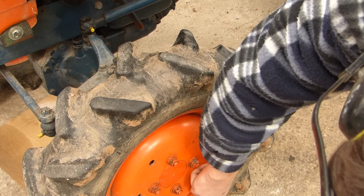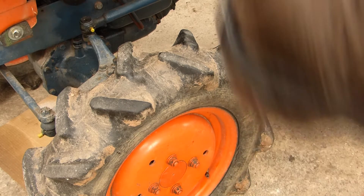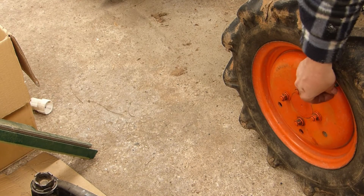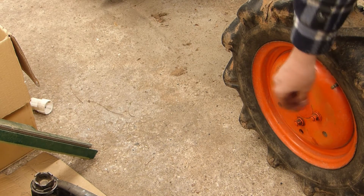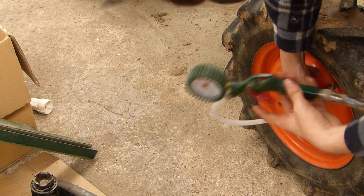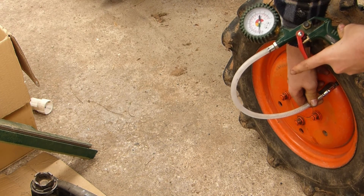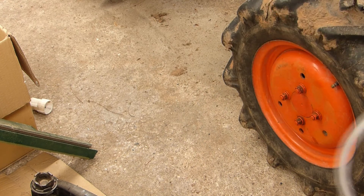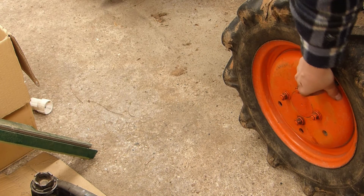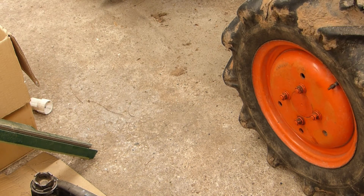Now let's take a look. It doesn't take much, and it's a quick job.